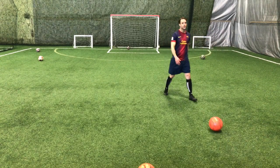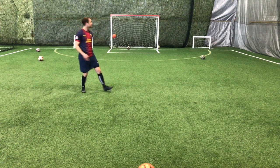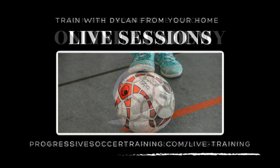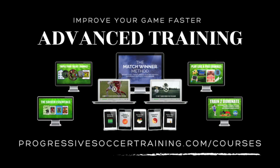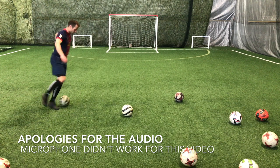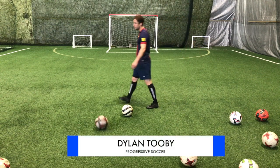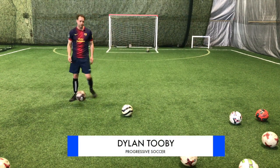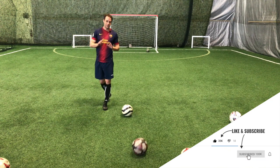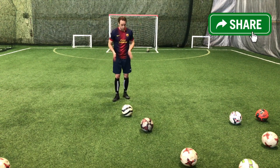Your weak foot is currently letting you down. I want to show you how to improve shooting on your weaker side. In this video I'm going to show you how to shoot with your weak foot. Actually, I'm a right-footed player, but if you've seen any of my weak foot videos, I always talk about no more weak foot. If you want to be a good player with two strong feet, I need you to eliminate that phrase from your vocabulary. From now on you have two strong feet.